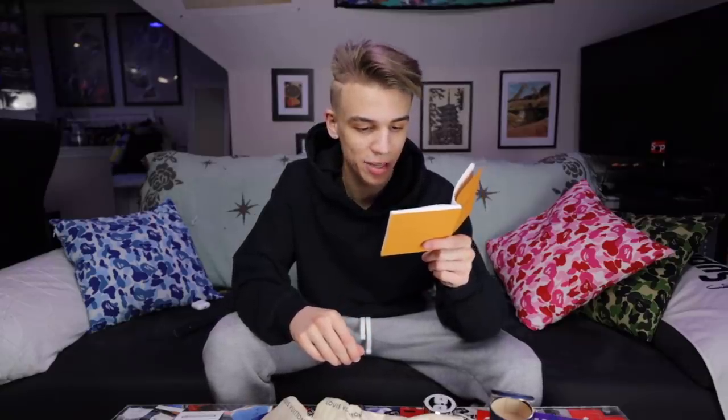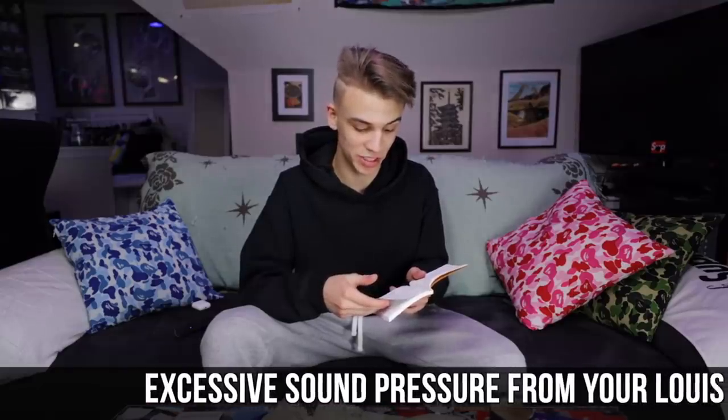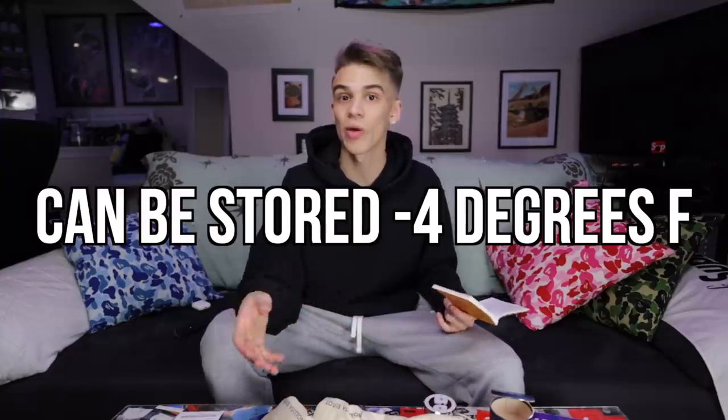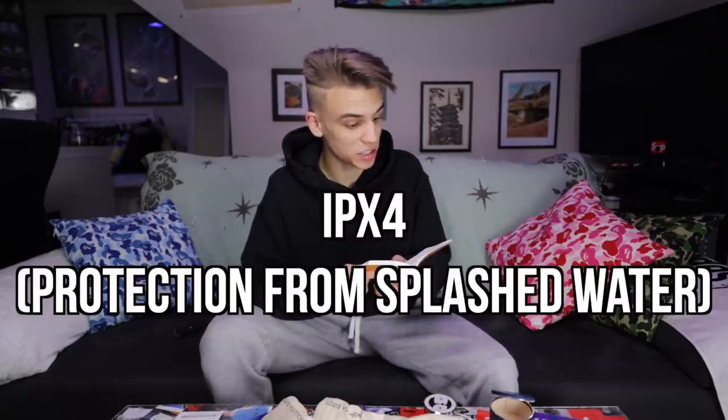Reading from the health and safety manual: to prevent any risk of hearing damage, check the volume before inserting your Louis Vuitton headphones in your ears and listen at reasonable volumes. Limit the time you spend listening at high volumes. These are able to be stored in temperatures as low as negative four degrees Fahrenheit and up to 113 degrees without melting, but don't charge the battery in extreme temperatures. They have a water and sweat resistance rating of IPX4.